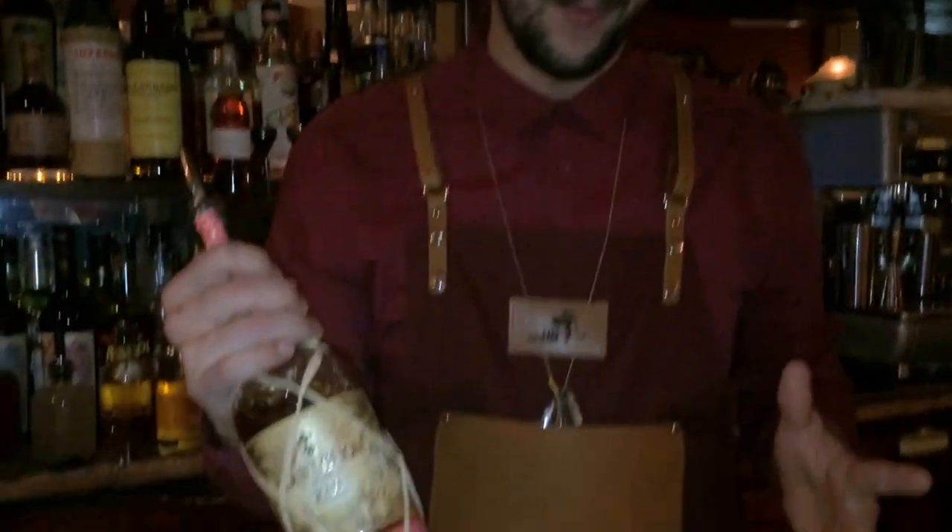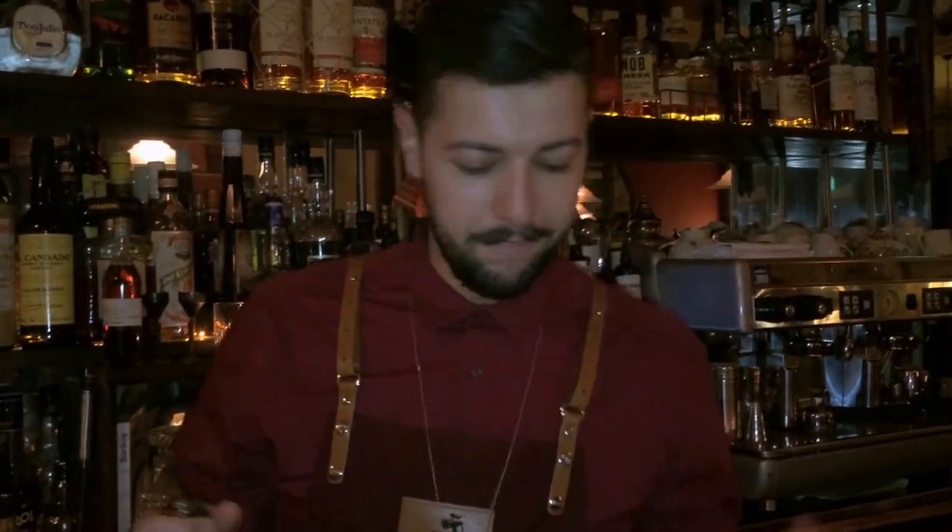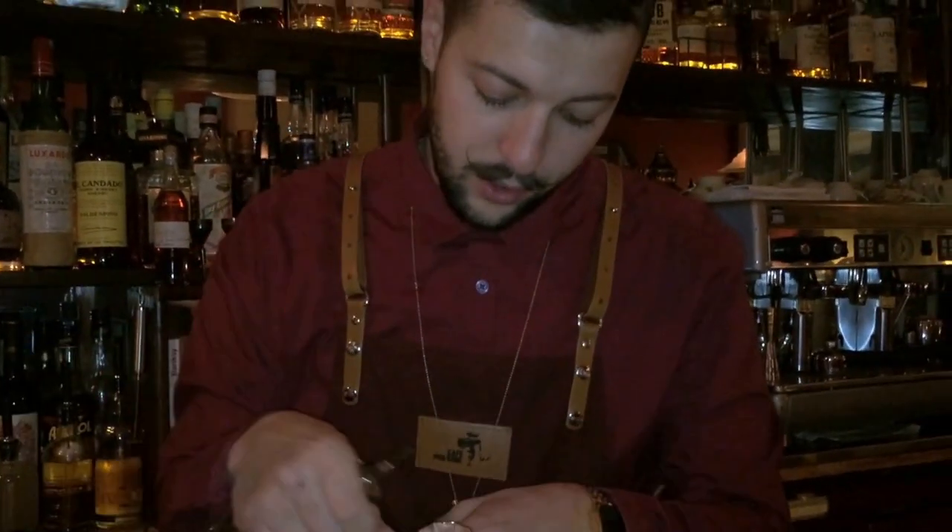I'm going to start off with Jamaican Plantation, which is one of my favorite rums. Since we're talking about Palenques, which is Mexico and Guatemala, I chose Zacapa — just a dash, nice almond. Then we're going to use Mezcal. I really love mixing rum with Mezcal; it works pretty well, especially with the terroir that brings up a lot of leather and smokiness in the cocktail.